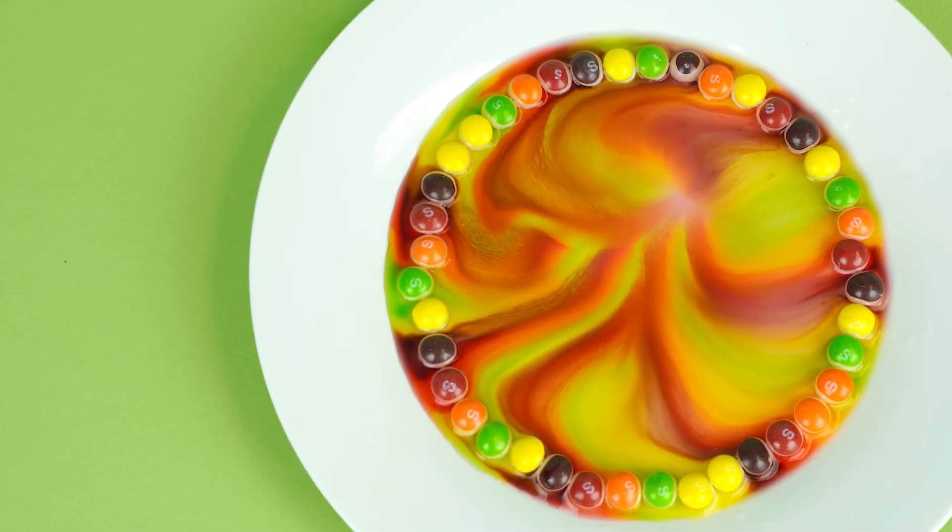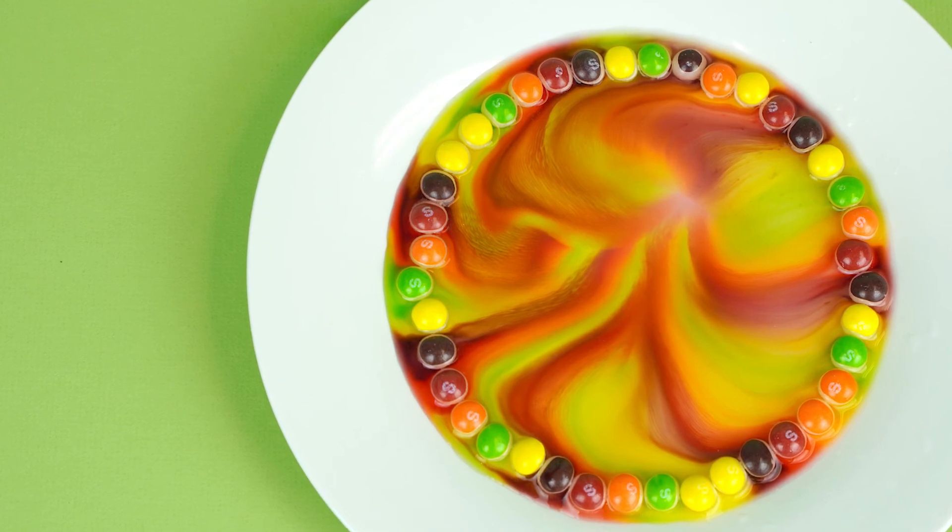Who knew that Skittles could create something this awesome? I hope you guys had fun. Don't eat all your Skittles at once — be sure to share. But until next time, bye!